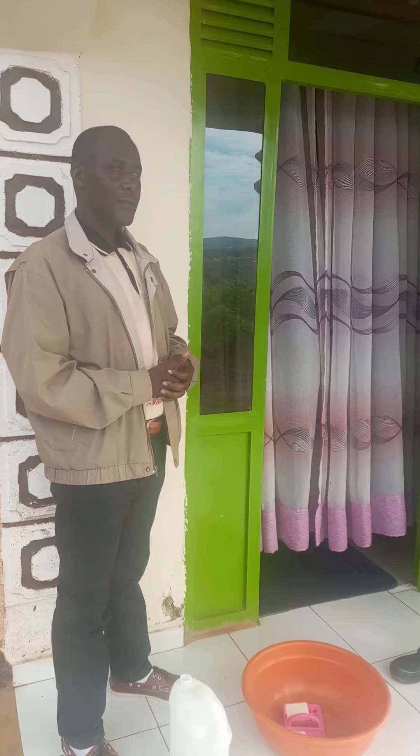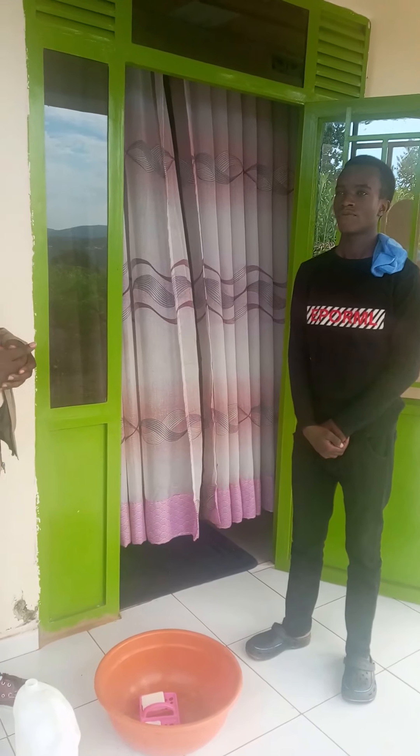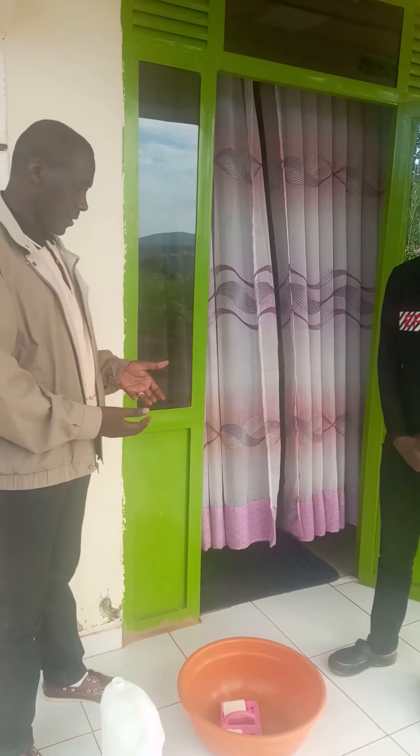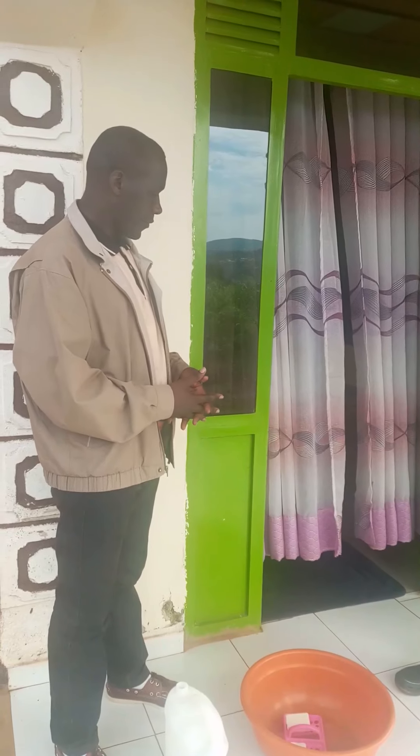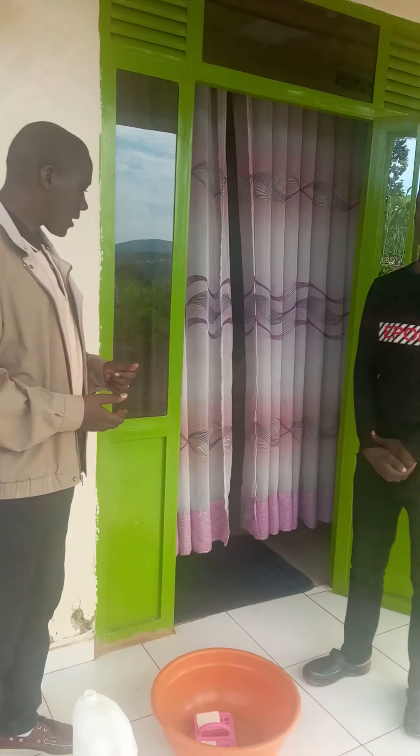He is educated from Class 2, and he is the one who is going to show us how the youngest one is going to wash hands. Okay, we are going to wash our hands.